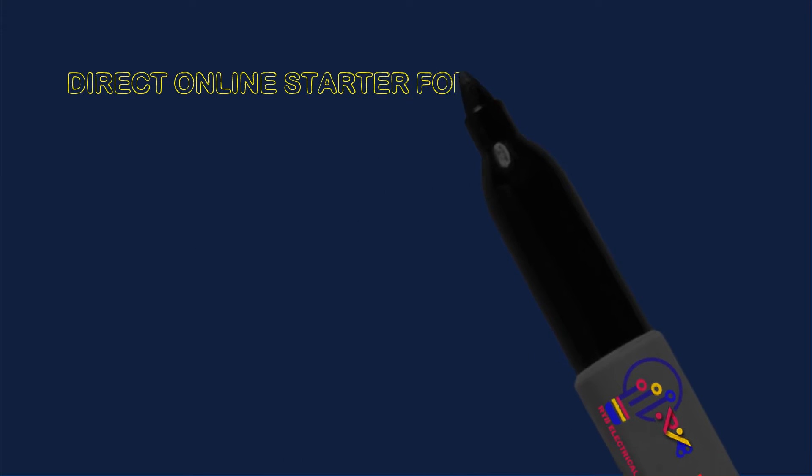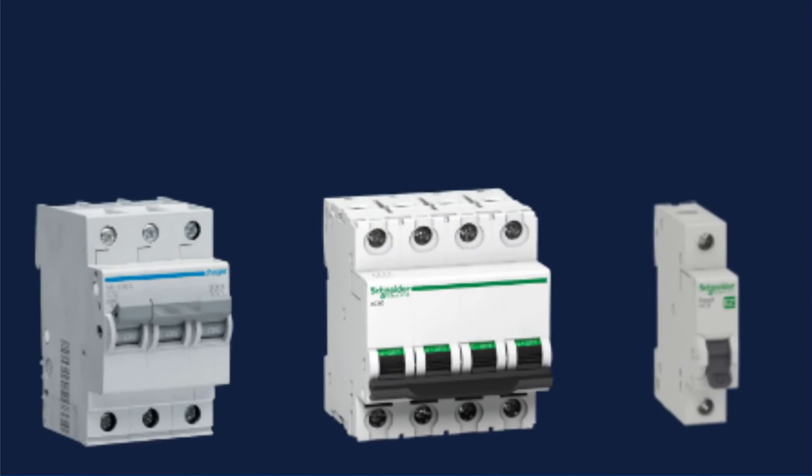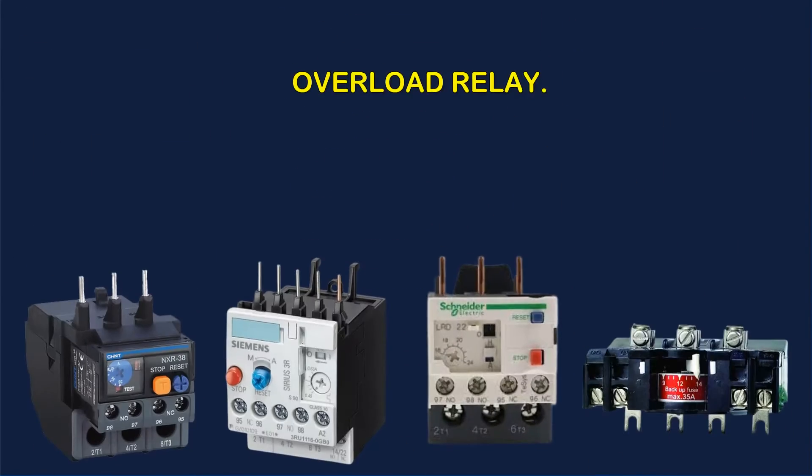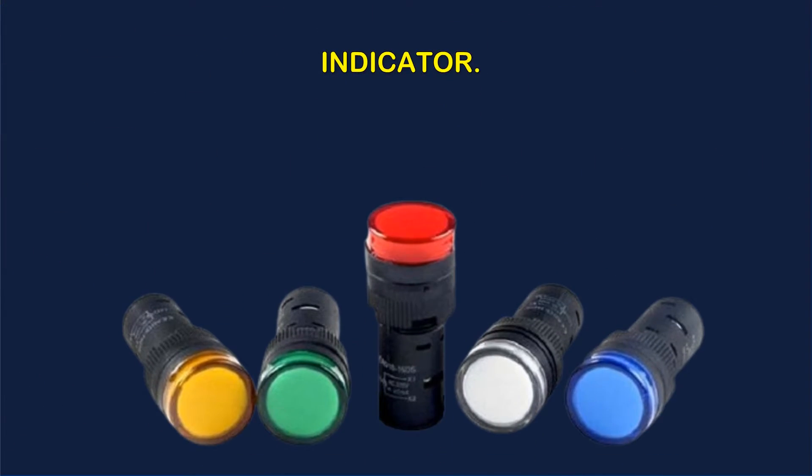Direct Online Starter for three-phase induction motor contains parts like: miniature circuit breaker, overload relay, power contactor, fuse unit, start button, stop button, indicator, and timer.